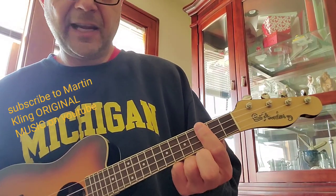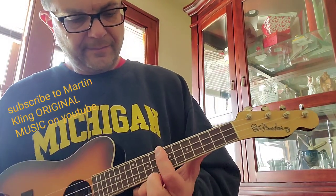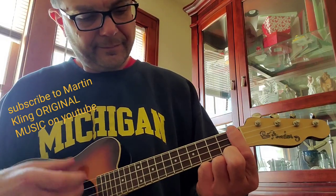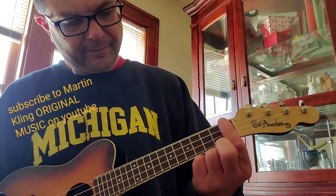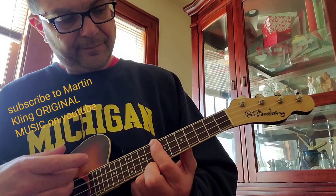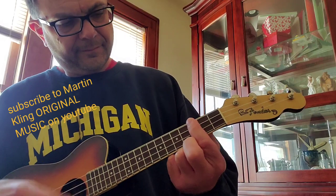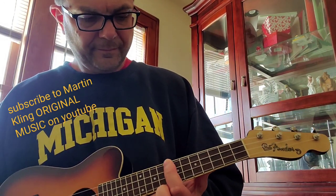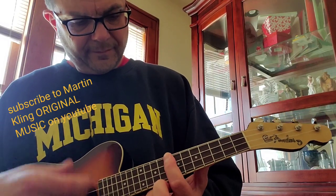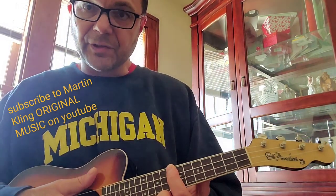There's that 7 chord again. Alright, there's 'I'm On My Way' by The Proclaimers. Try it.